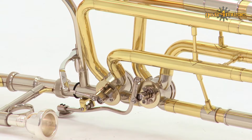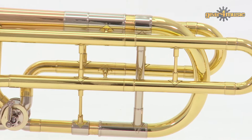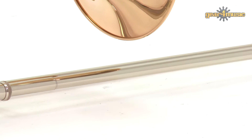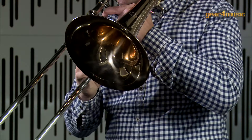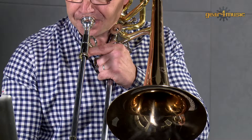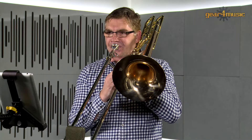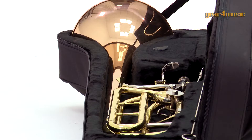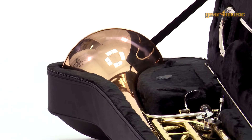Fitted with two triggers, Gear 4 Music's Intermediate Trombone enables the progressing musician to play in different keys, allowing access to a much greater length of tubing to play lower notes. The wide range of this trombone means that it can effectively be used in place of a tuba in several musical arrangements.